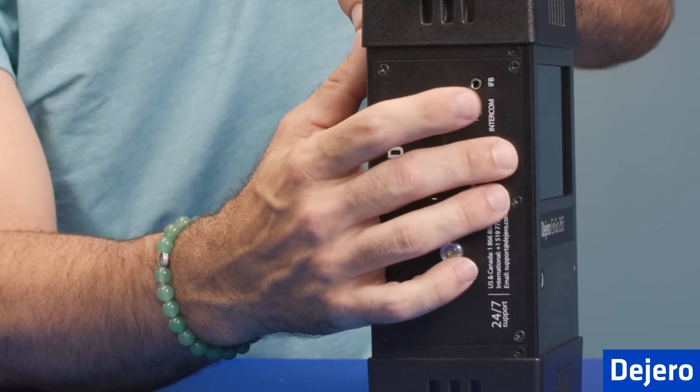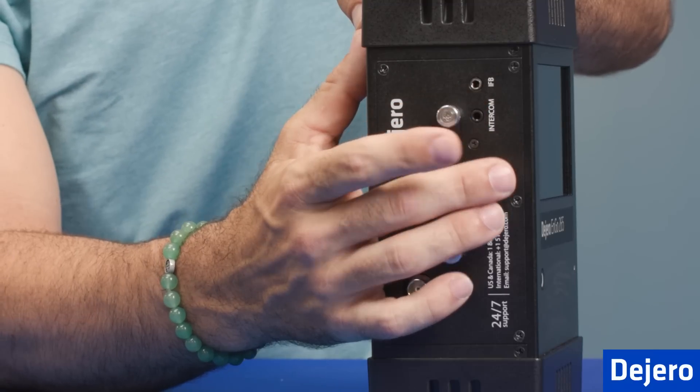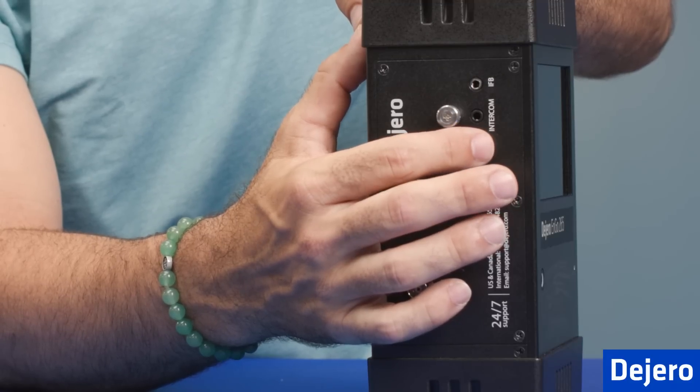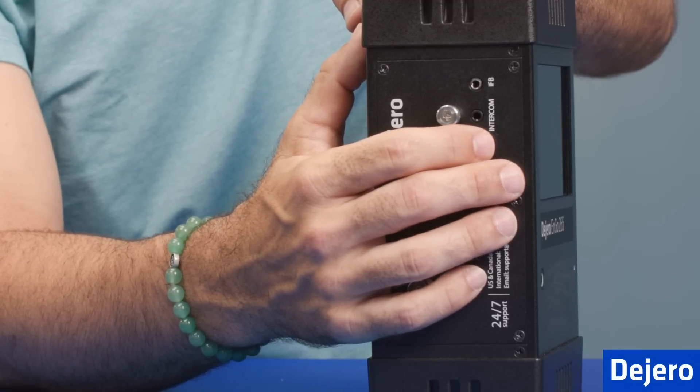On the top, you have the IFB out, which is your 3.5 millimeter headphone jack. And then you also have an intercom out, which is set up for your headset. So you can go 3.5 millimeter to a headset if you're utilizing the intercom function that we have, utilizing the Motu 4PRI.